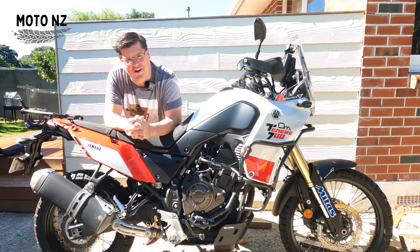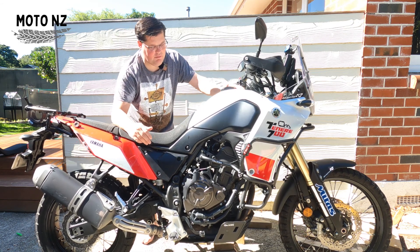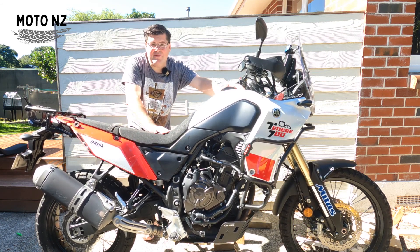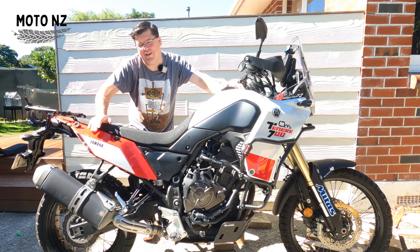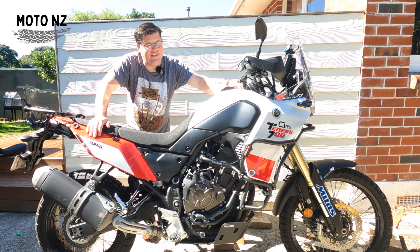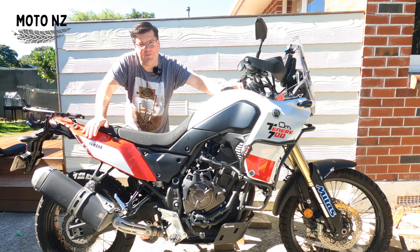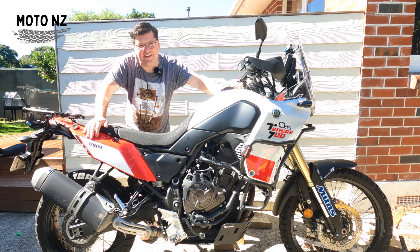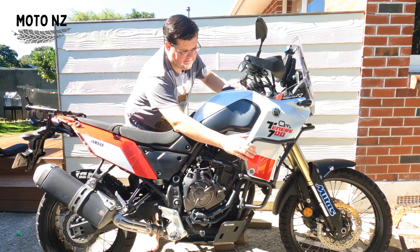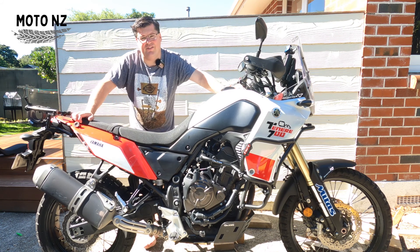There's only probably two people I know that are that tall. This particular Tenere came out with a seat height of 870 millimeters, and although it's fine for me on the tarmac and concrete, when I get off-road that's where I have issues — I quite often get to a point where I want to put my foot down, I'll put my foot in a hole, and I end up dropping the bike. So these Outback Motor Tech crash bars have saved my bacon many times — they're kind of essential on this bike for me.